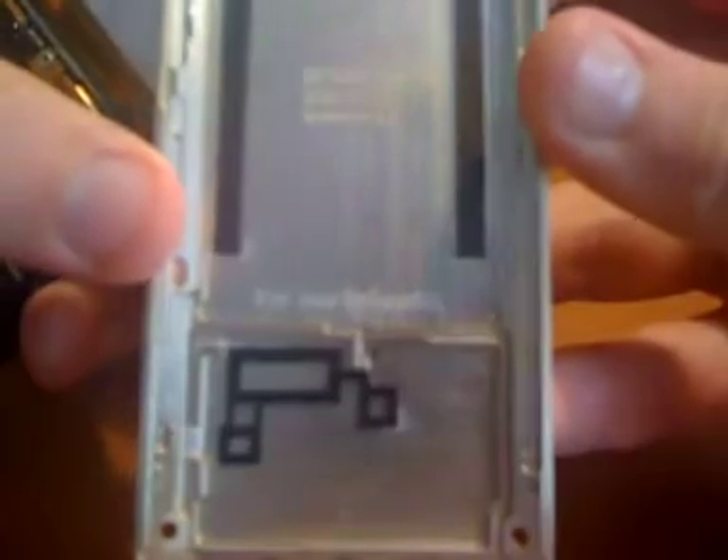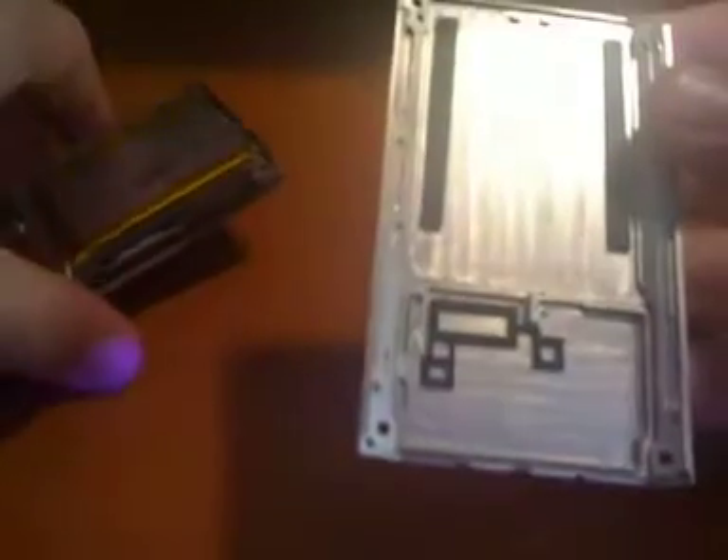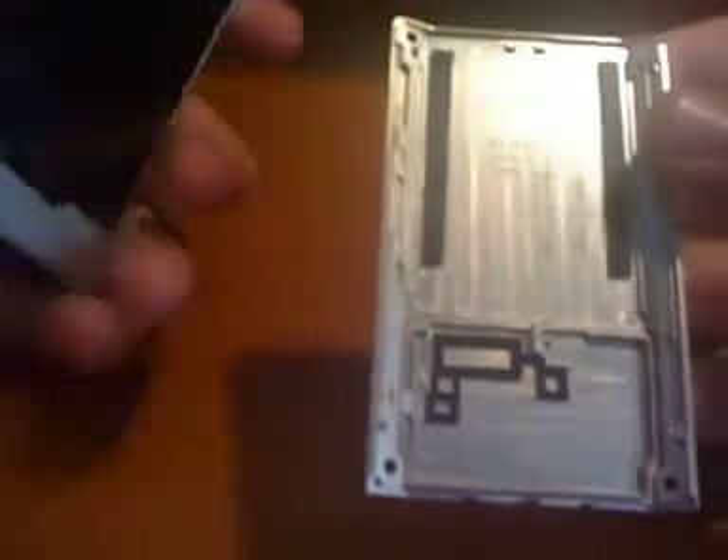There are all four screws, and now the back just comes off very easily — just slips right off. You can see the inside of the Zune HD. I don't know if you'll be able to see this on camera, but it does say 'for our princess' engraved at the bottom of the device, and I'm not really sure what that is significant for.